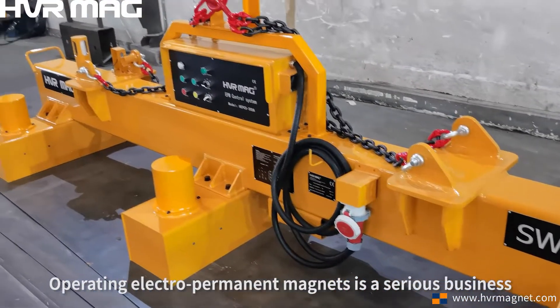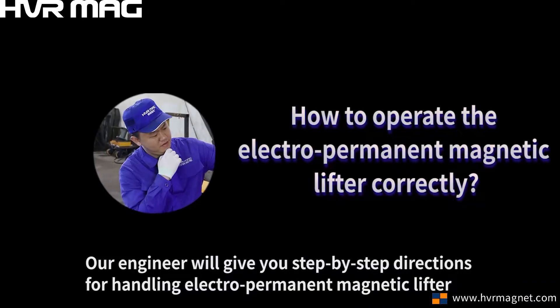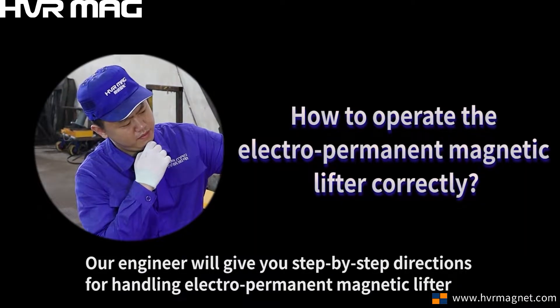Operating electro-permanent magnets is a serious business. Our engineer will give you step-by-step directions for handling the electro-permanent magnetic lifter.